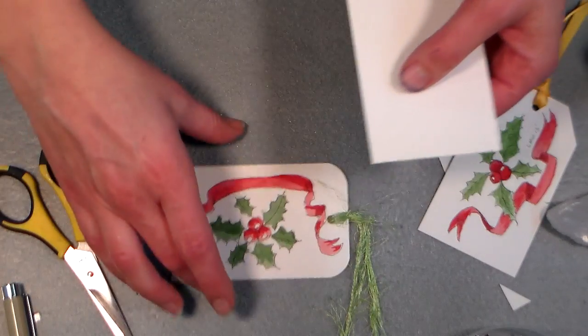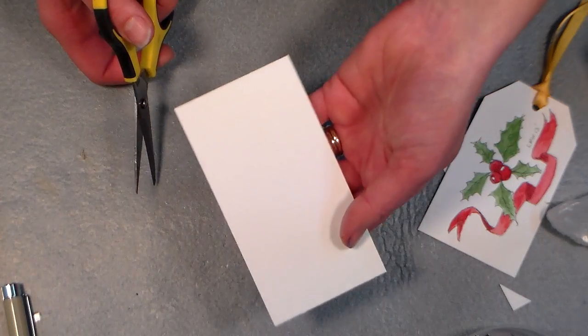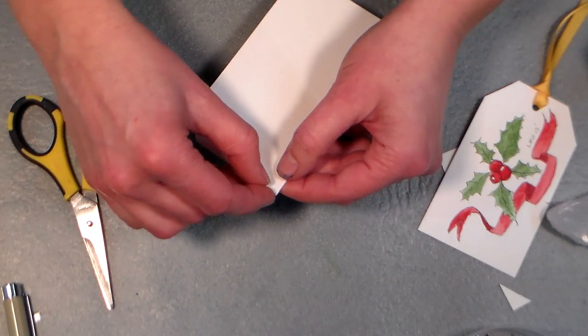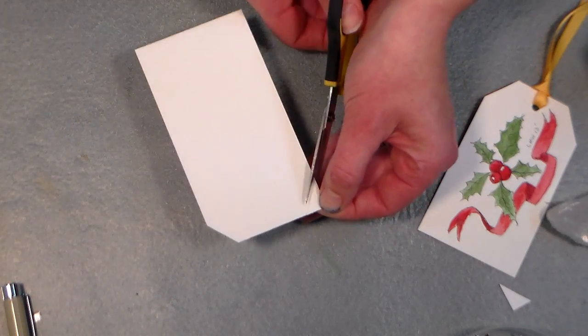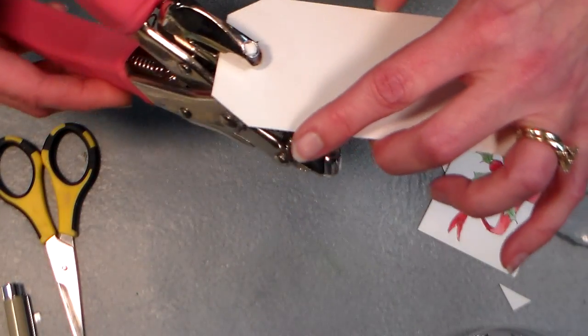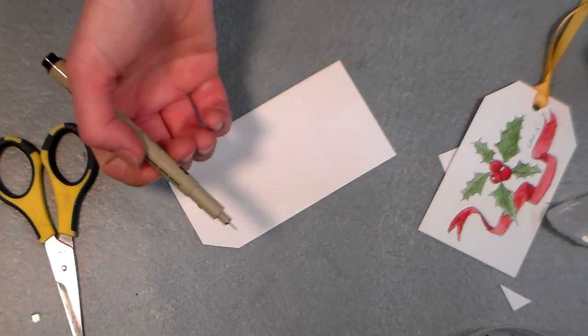What I have here is a two and a half inch by four and three quarter inch piece of white watercolor paper. To make a tag I'm gonna snip off one corner, then I'm gonna bring that edge over and cut along the same edge so I get a symmetrical tag. Discard that and punch a hole for ribbon, string, yarn, or whatever.